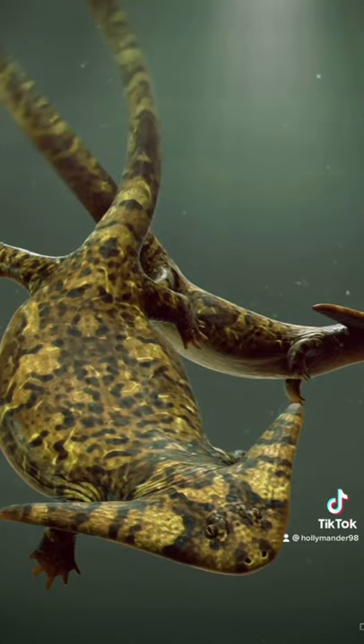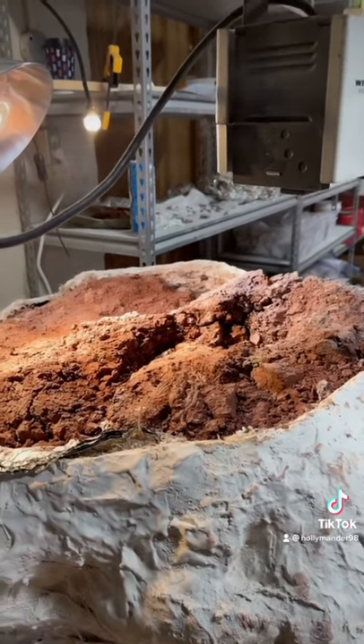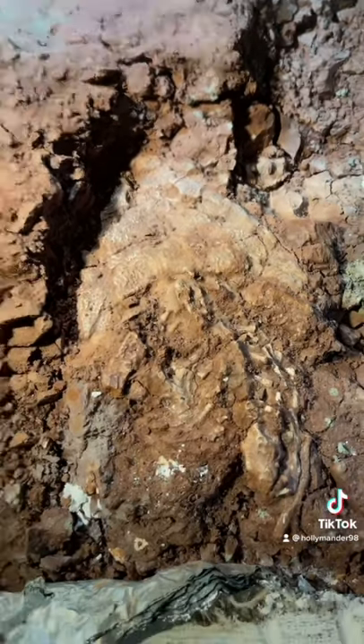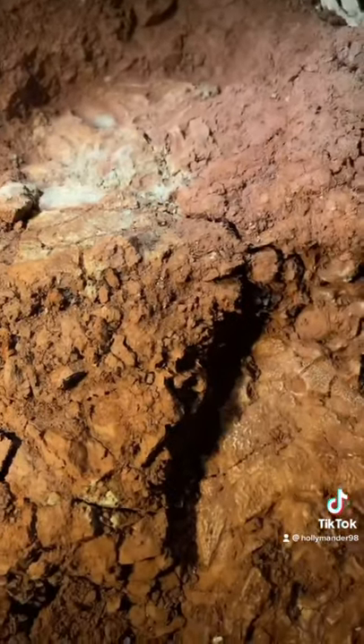Today I'm going to be talking about Diplocaulus. This block is the Morton and Raffalo block, and it actually has two Diplocaulus skeletons in it. This is a baby Diplocaulus, and then there's another Diplocaulus on this side that I'll show you in another video.